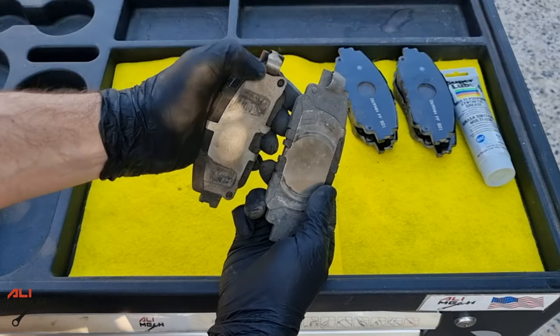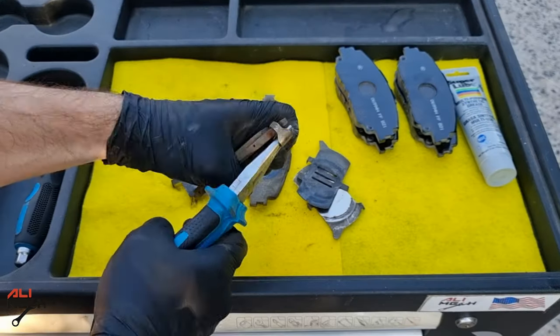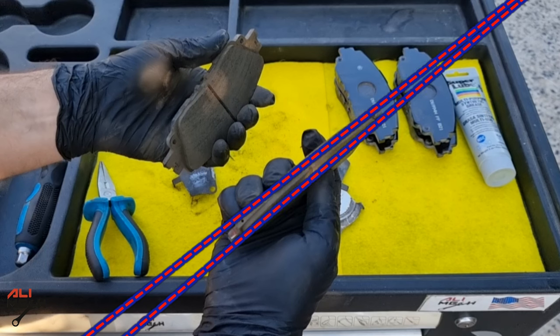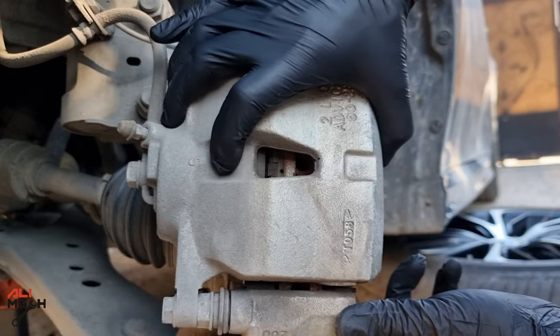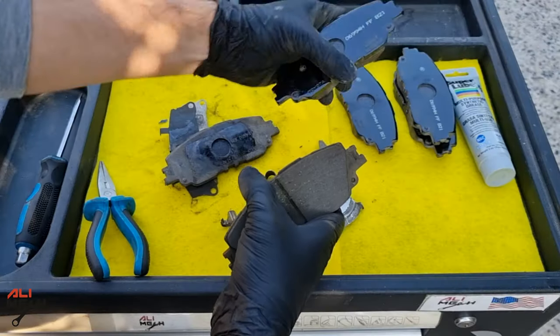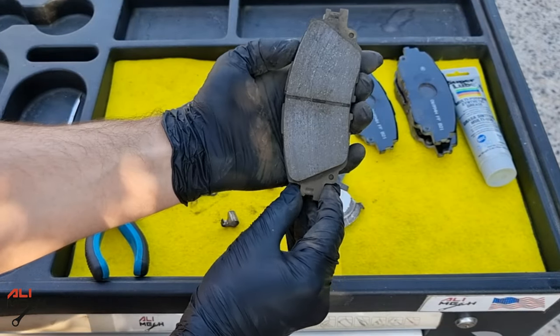We're going to have to remove the backing plates and put them on the new pads. The uneven pad wear is pretty obvious — the only reason this happened is that the guide pins are not moving freely, or sometimes one of them is stuck. By putting the new and old brake pads back to back, you can confirm you have the correct replacement pad.